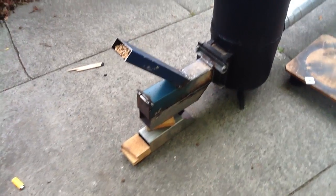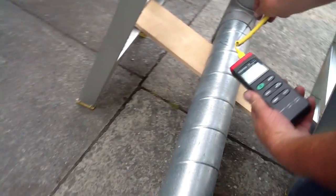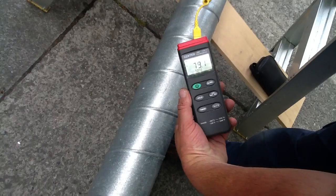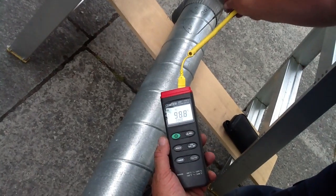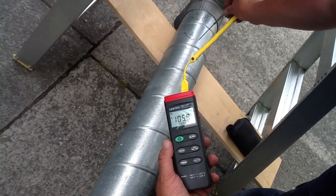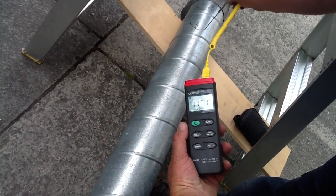At the top of the pipe here, it's got well over 130 degrees. It'll come up there — still climbing. That's 3 metres of 150mm diameter firelock tubing.